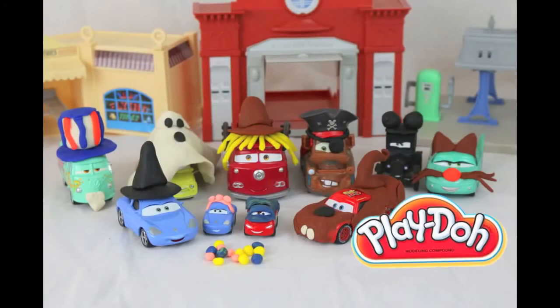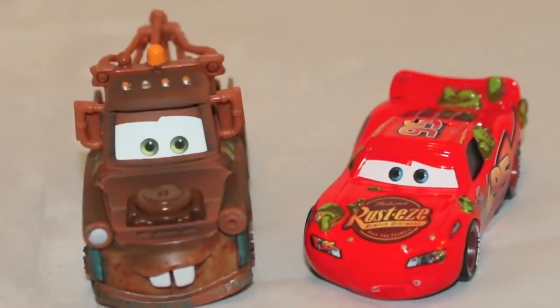Please click here to see my Halloween Play-Doh Cars trick-or-treating video. Thanks for watching and have a great day.